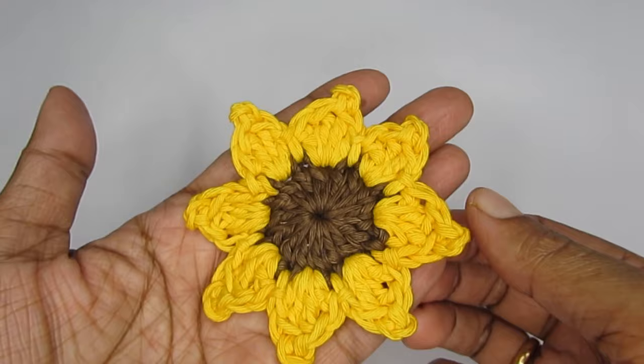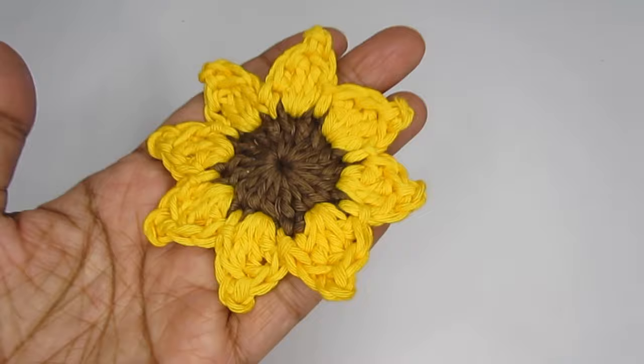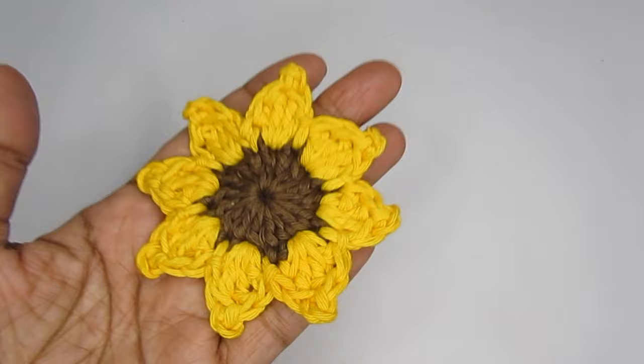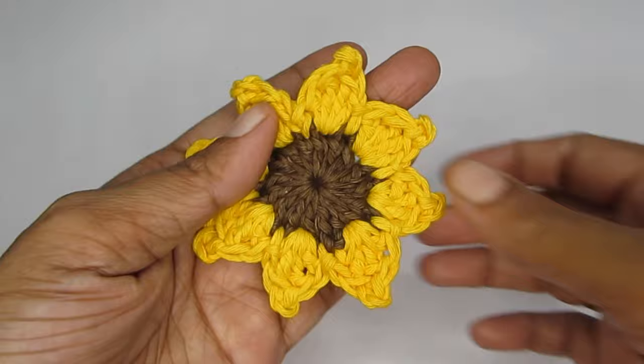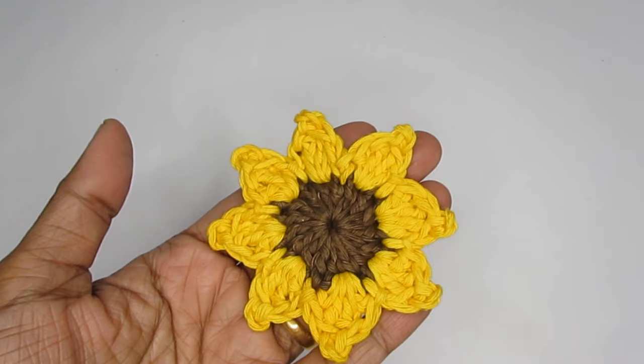Here I have weaved in all the loose ends and our flower is done. That was the tutorial on how to make this crochet sunflower — I hope it was useful and helpful. If you're looking for other flower patterns, please check the description box — I have a playlist of all the different flower patterns on this channel. If you found this useful, please press the like button, and if you're new to my channel please consider subscribing. See you in the next video — bye bye, thank you for watching!